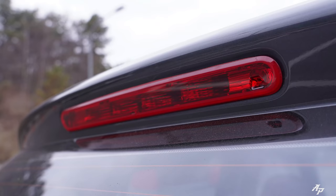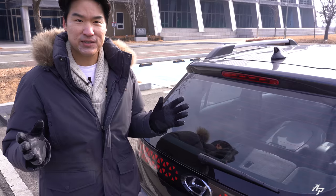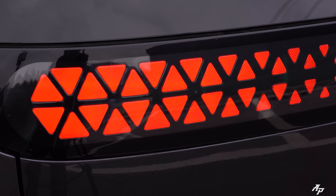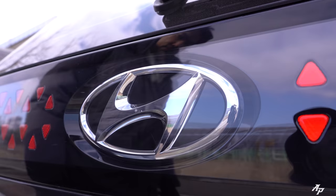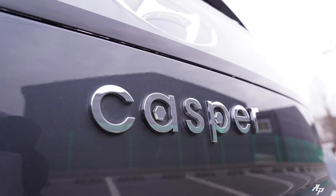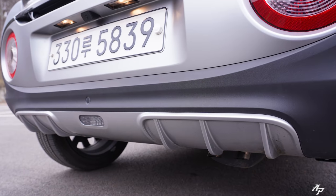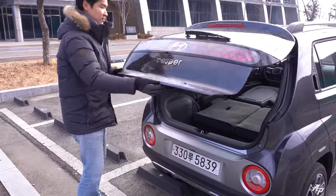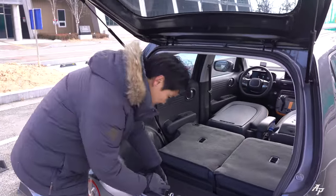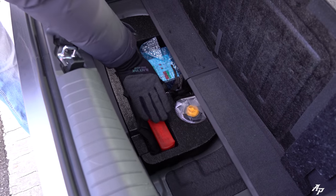We have an additional brake light on top, and look — we even have a rear window wiper. Even the Genesis GV60 did not come with one, so very nice. We also have a progressive-looking LED combination tail lamp, and if you look closely, the Hyundai logo is actually incorporated within the tail lamp system. There's a turn signal, backup lamp, and we even have a little diffuser on the bottom.